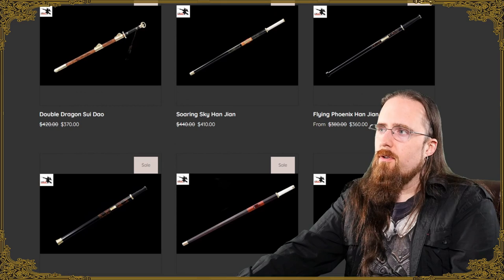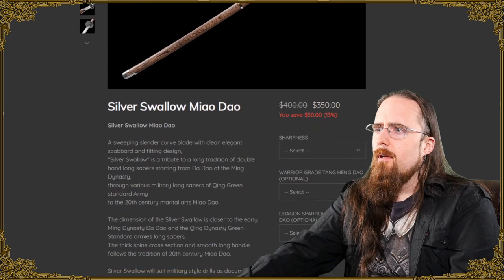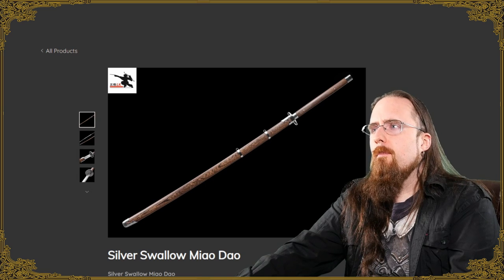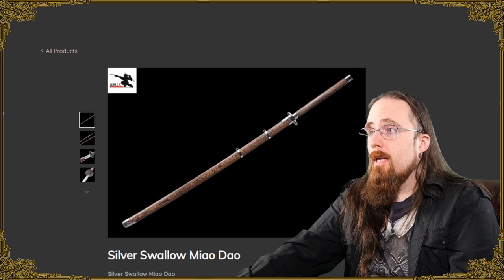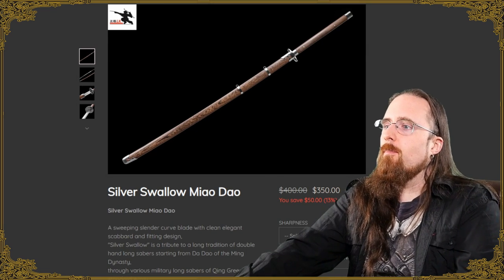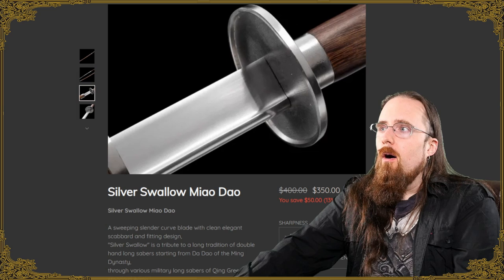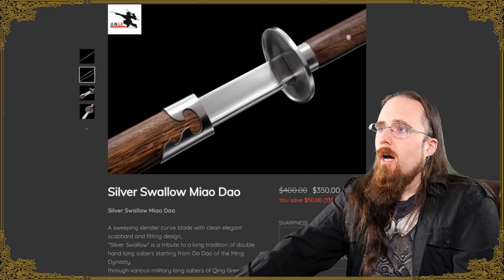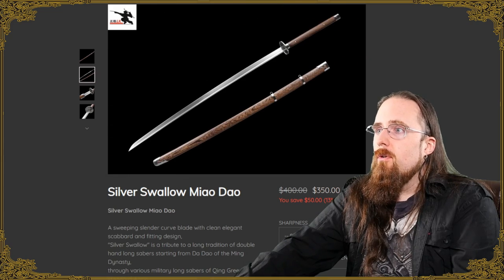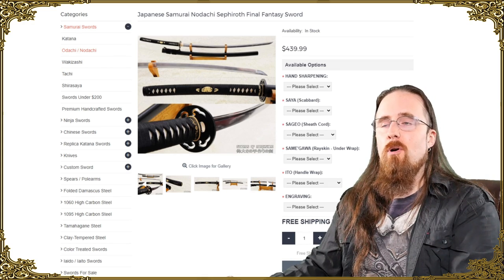For mid-range, LK Chen comes to mind. I already mentioned their Han dynasty swords in the ancient category, and this one is a 20th century design — the Silver Swallow Miao Dao. I'm absolutely going to test and review this at some point; I just can't do it yet because I don't have a good location at the moment. But based on what I know of LK Chen's quality, I would expect this to be quite good, and I very much like how it looks.